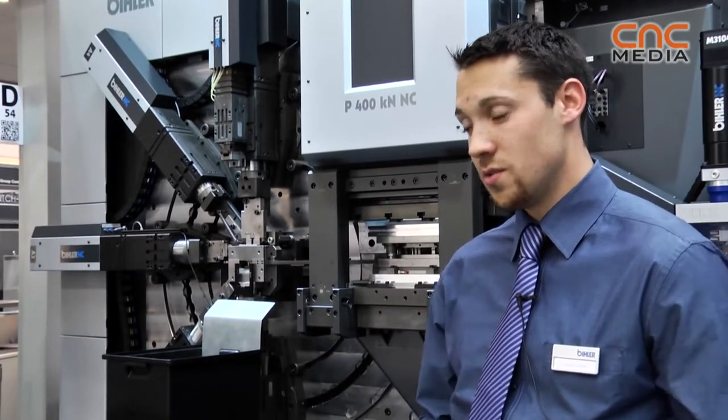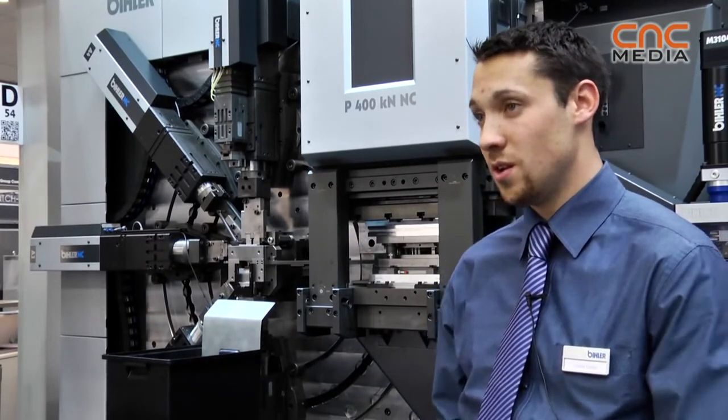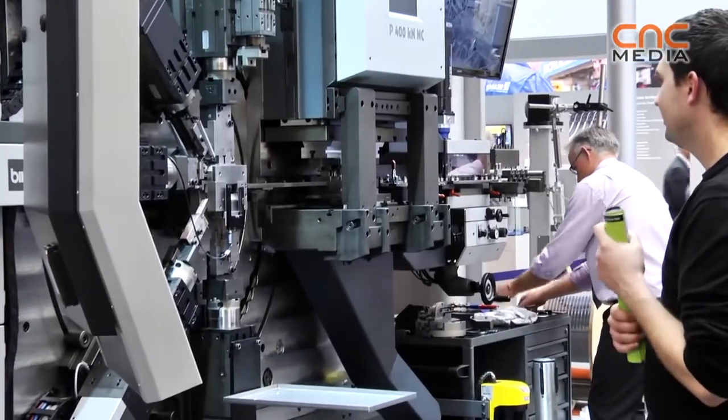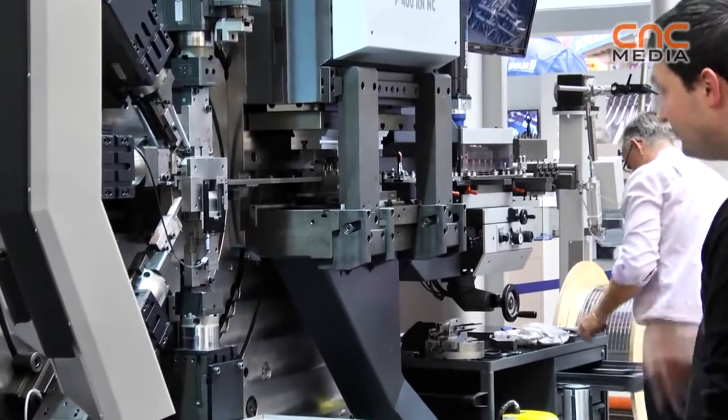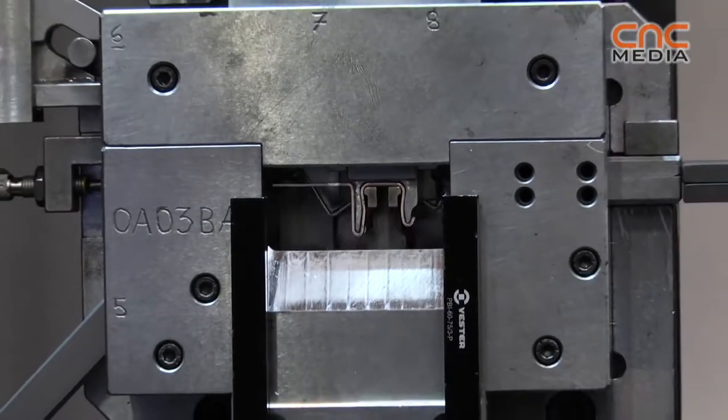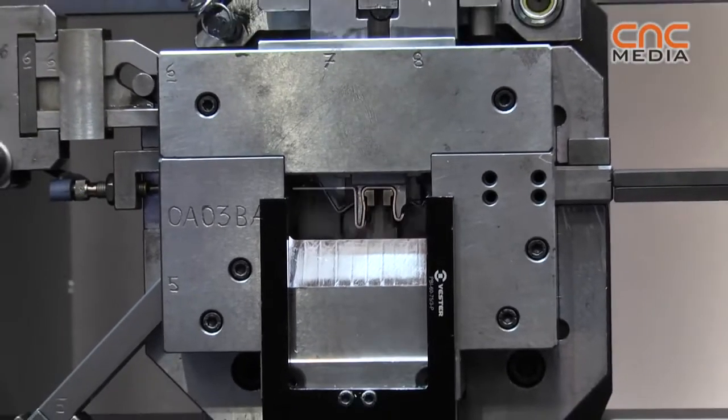You can use the old tools from old machines, build them on and start working. You can produce faster. You don't need 10 machines, 20 machines — you can use just one machine with 20 tools, so that's a big point.